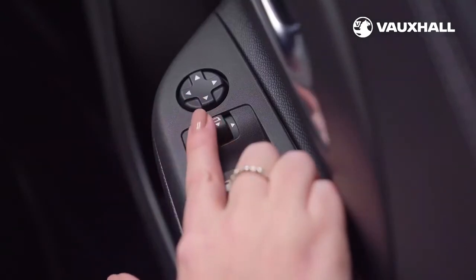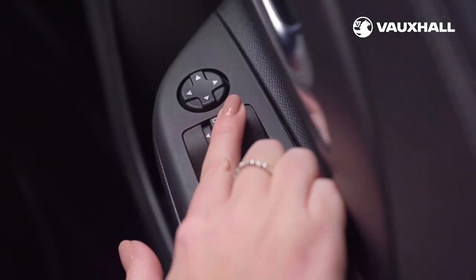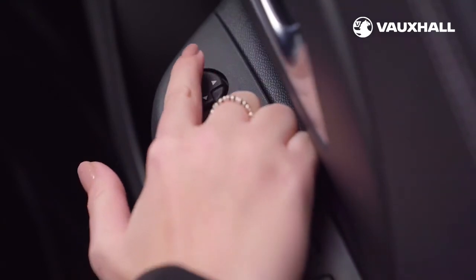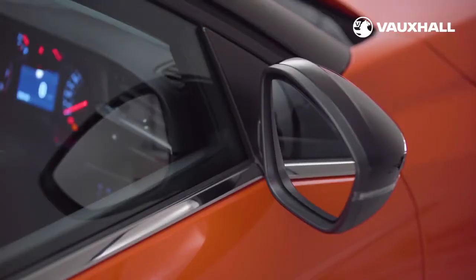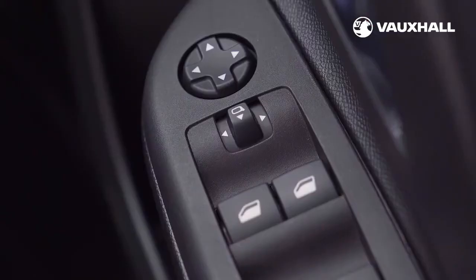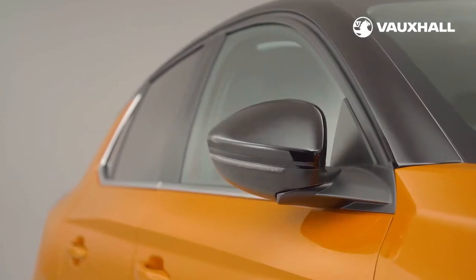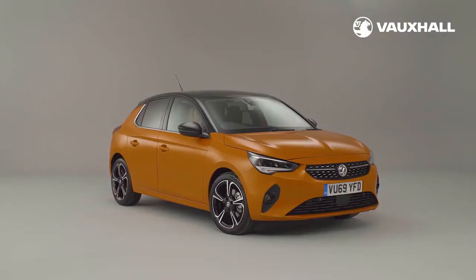The electric door mirrors can be adjusted using the controls on the door — just push the switch left and right to adjust each mirror. If your car has electrically folding door mirrors, leave the switch in the central position and pull it back to fold the mirrors in. Before you set off, pull it back once more to fold them out.